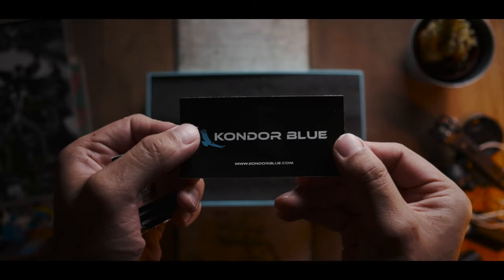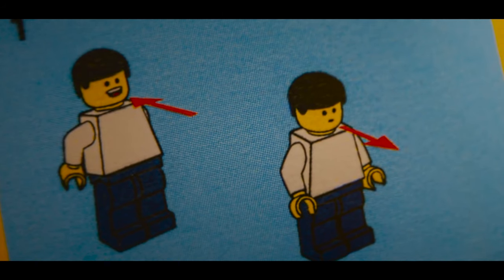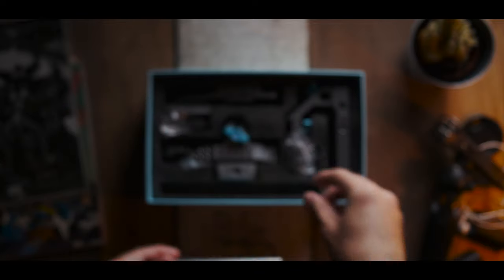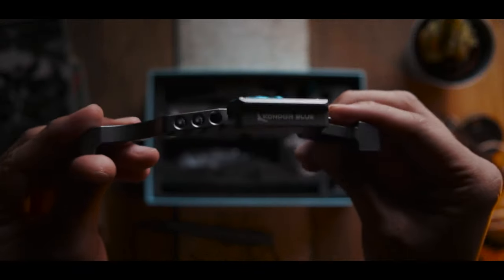That said, I really wish they would have provided a simple LEGO-type instruction leaflet for people like me. That would be so handy to have, but no real complaints — I just thought it would be really useful if they included a simple diagram leaflet in the box.